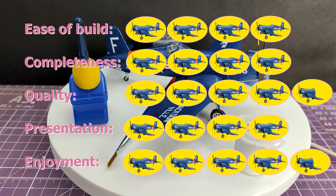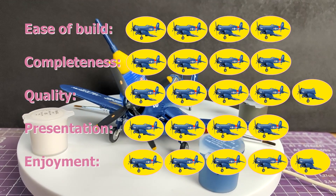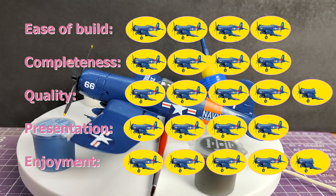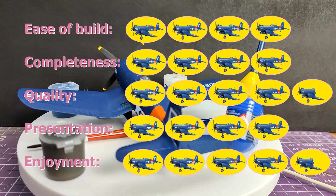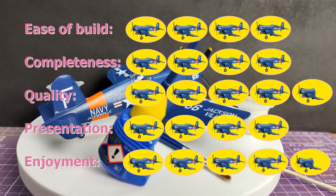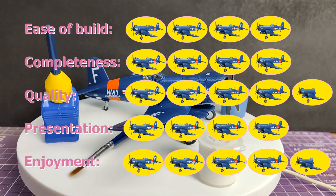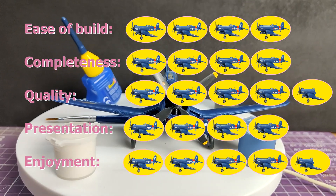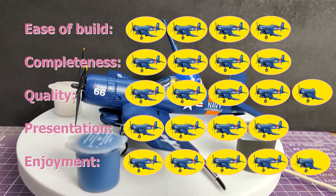Presentation is four and it only loses the fifth because the instructions are inconsistent - suggesting you paint something one colour and then going over it and painting it another colour. Not ideal, could have been a little bit better, but actually the quality of the instructions, the colour, the vividness, and the fact that they've not tried to condense everything into one sheet - really, really good. The more subjective one - enjoyment - I've given this a four and a half. I thoroughly enjoyed this. The only reason it's not a full five is because I'm trying to pretend I'm not an experienced modeller, and I think I would have struggled a little bit with some of the finer details.